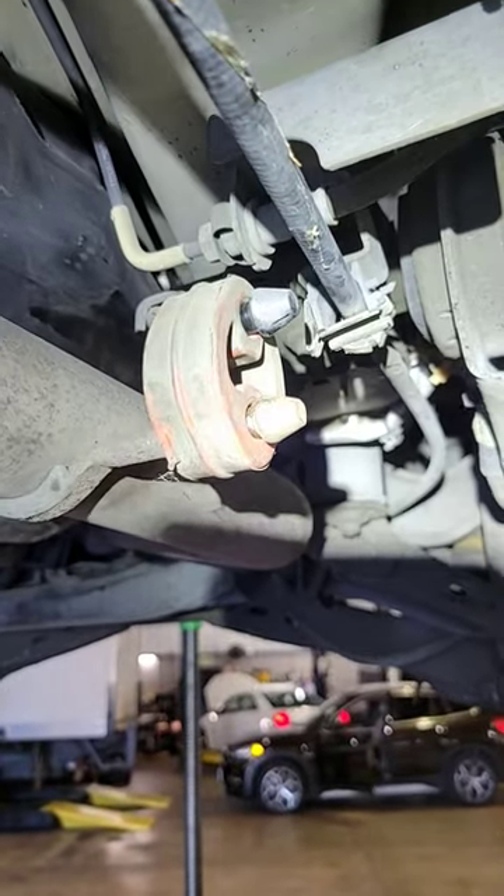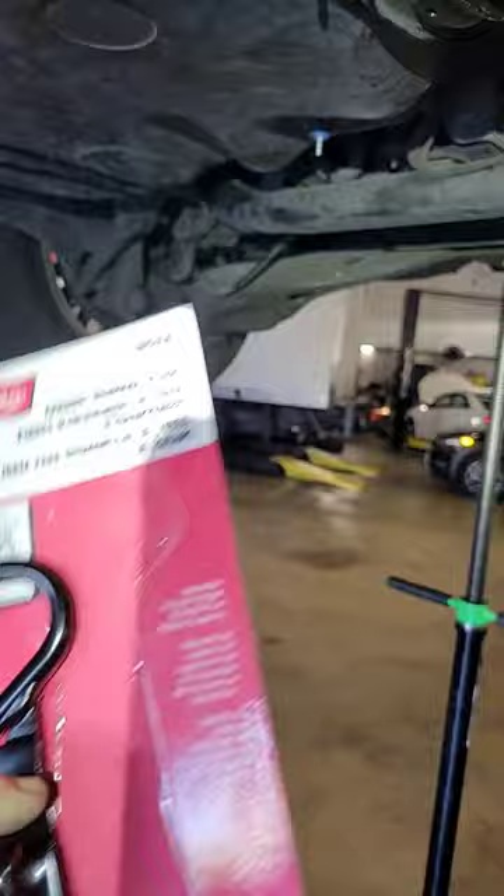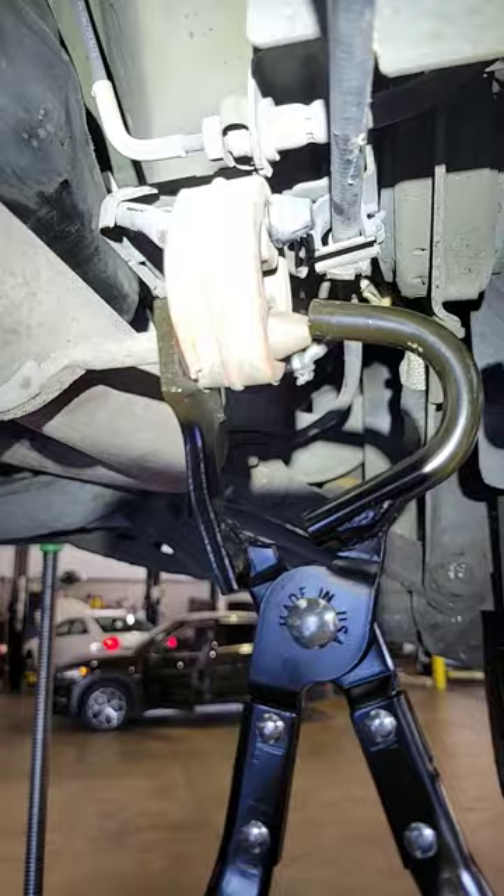You ever sit there and struggle with disconnecting this right here? Sometimes I spend a lot of time with pry bars trying to get it off. I hemmed and hawed about this tool for a very long time — the Lyle tool. All you do is set it up here like this, it's as simple as this.